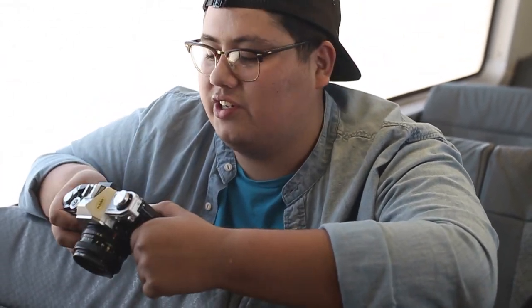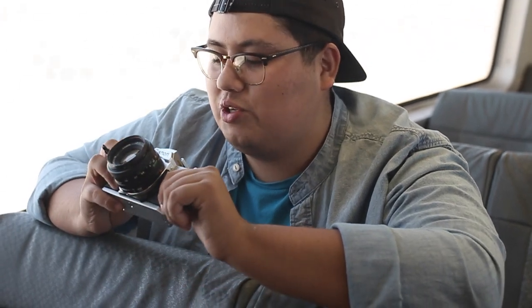I don't care what anyone says or how they judge it — it comes out its own way and has all its character. Hopefully we can do this more soon. This was a fun introductory video.